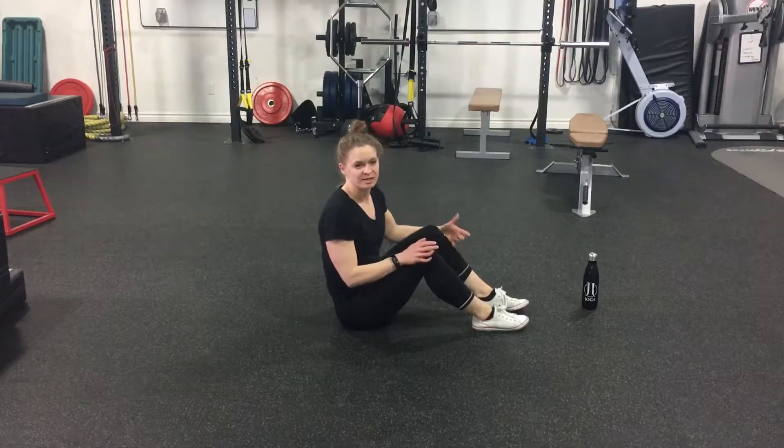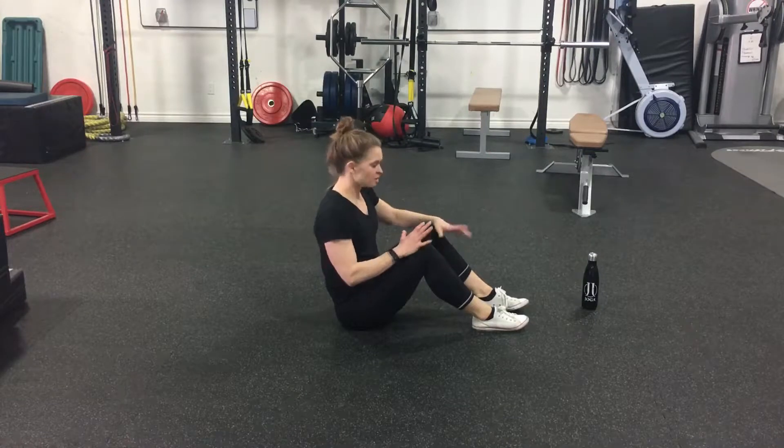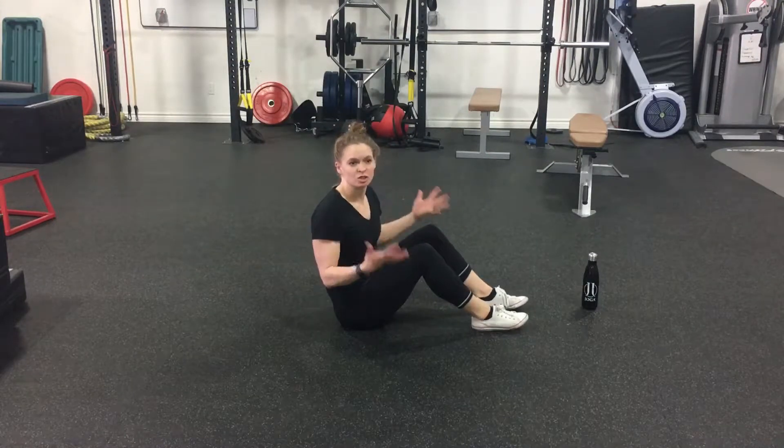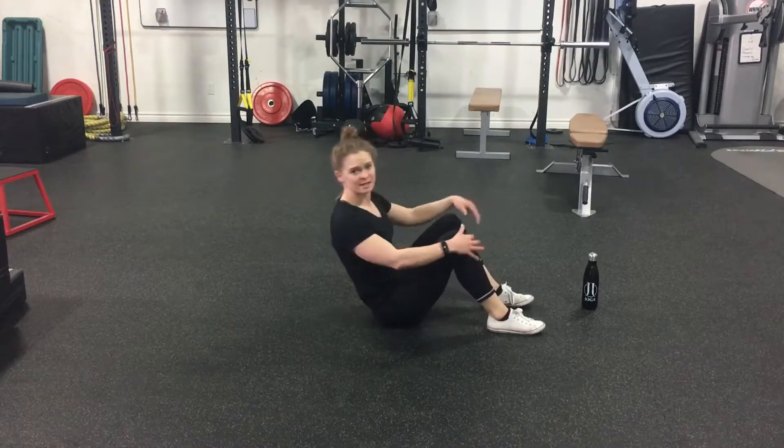The next exercise we're going to go through is a frog pump and the frog pump modification. Level one would be your basic glute bridge. You're going to start with your feet hip distance apart and lie down on your back.